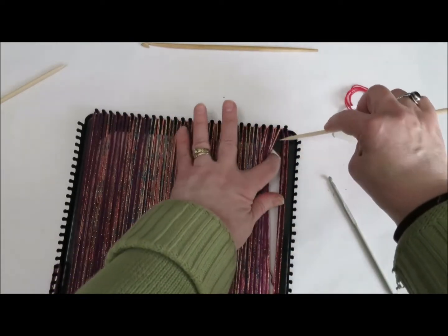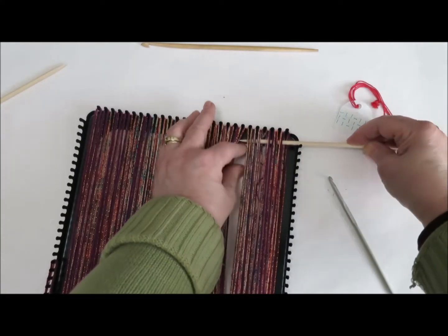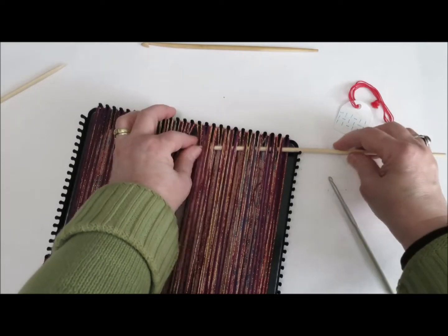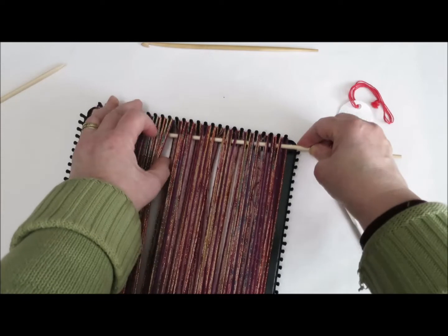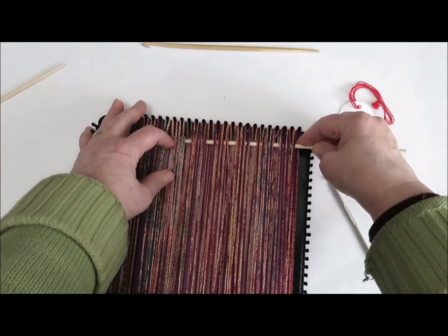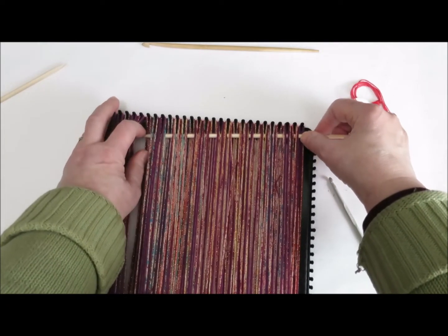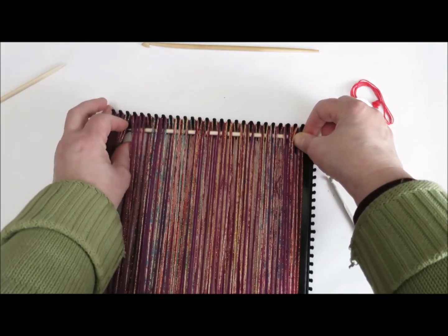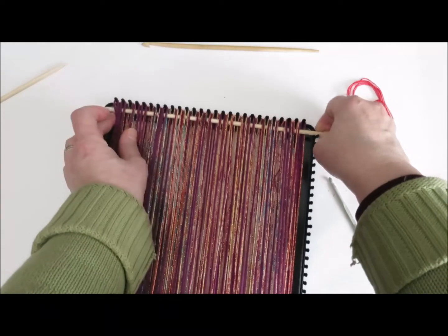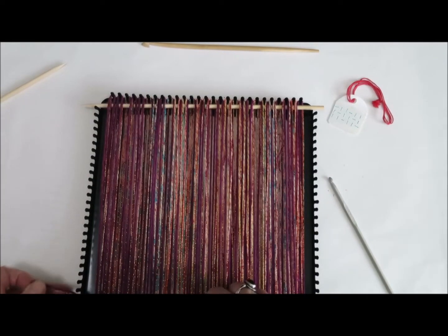I'm going to put my shed stick in following the first pattern row of the twill. As I work across, I'm going over one set of warp strands and under two all the way across. What I'll be doing is leaving this shed stick in at the top of my loom. When I'm doing row one of my twill, I will always just scoot my hook in there, and that will be my row one.